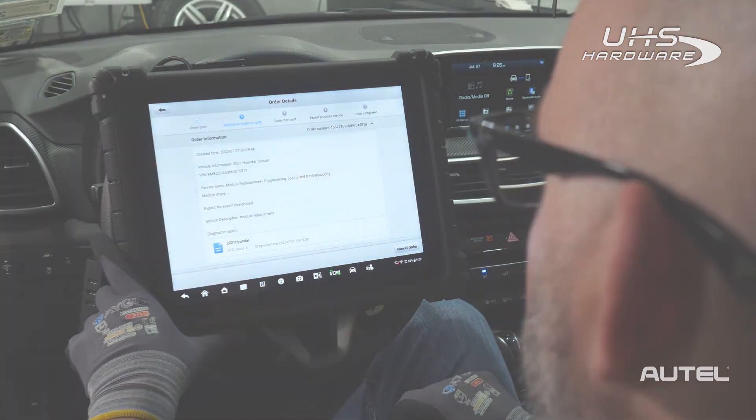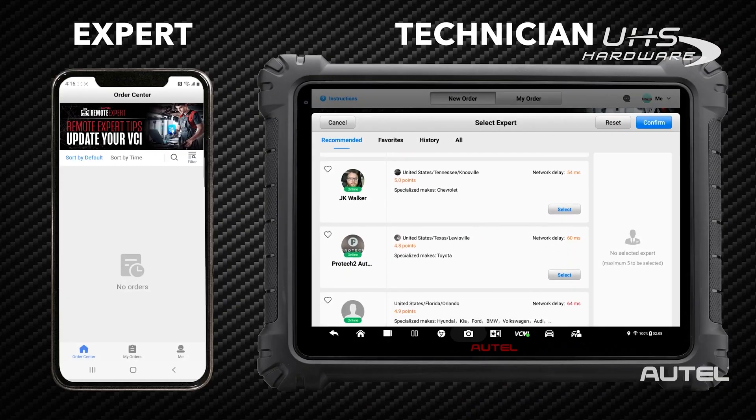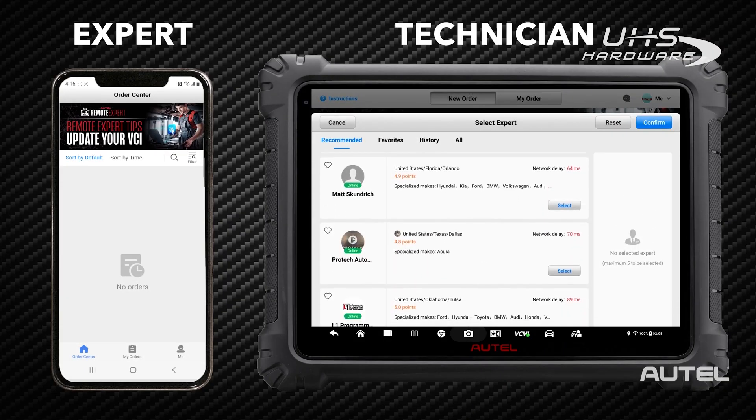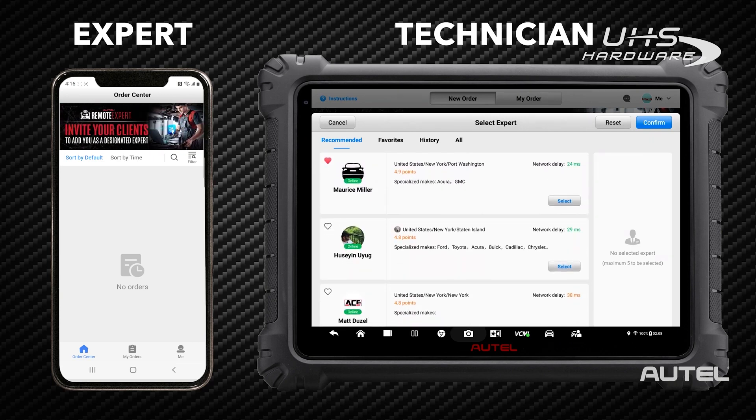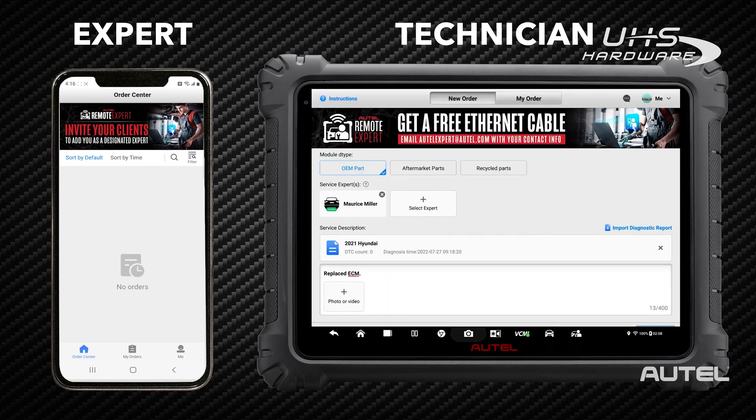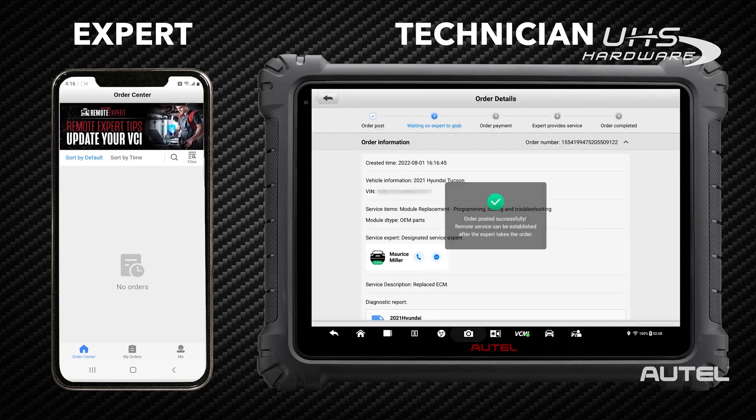Look for a confirmation of the job. Rest assured that whichever Expert you get paired with has been carefully vetted and has a minimum of three years experience, liability insurance, and a business license. Expert profiles include their brand and system experience, as well as customer ratings, and you will have a chance to add your own rating after the order is complete.